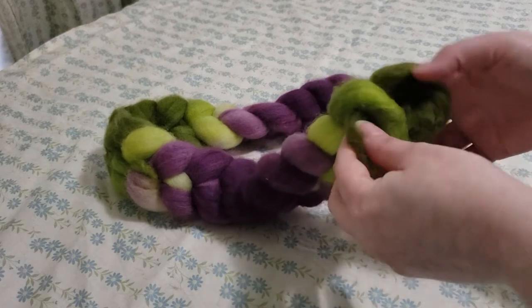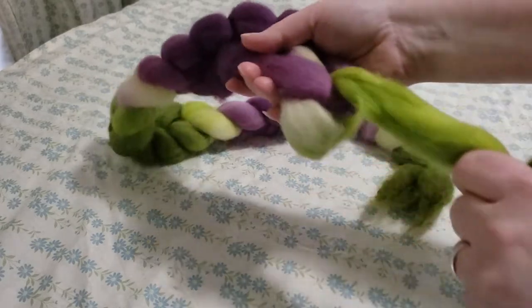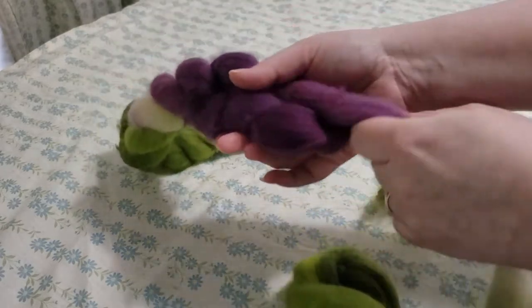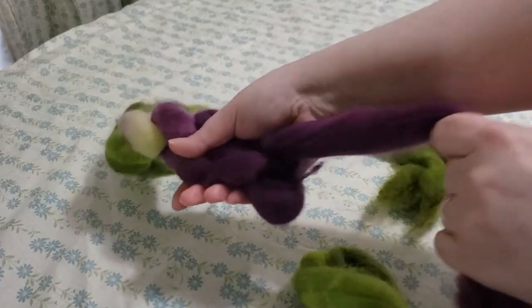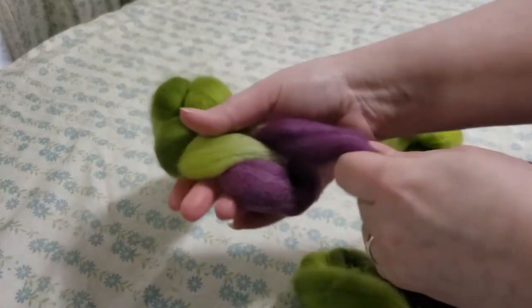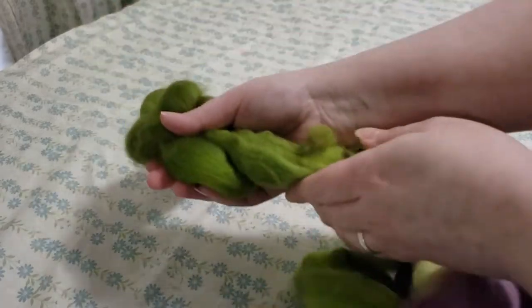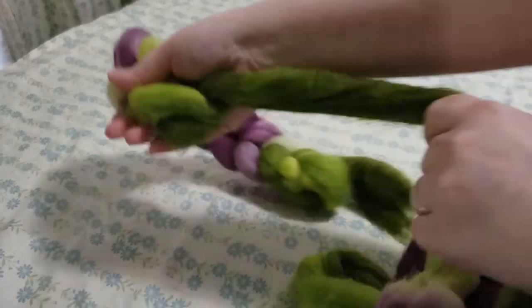I'm doing this as if it's really for beginner spinners, because I had a customer who's just learning how to spindle spin and had some questions about spinning a gradient. So I thought showing is better than telling.